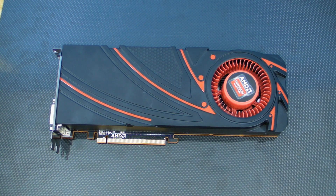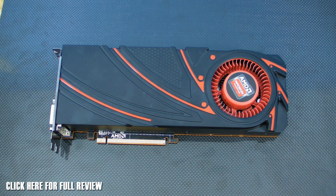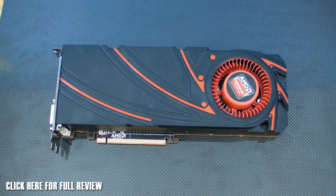Hey guys, it's Tiny Tom Logan back with another video for you. Today I'm going to be taking a quick look at the AMD 290X reference card. Yes, we finally got one. Now as it is a reference card, there is no box for us to unbox, so we can just look at the card itself.